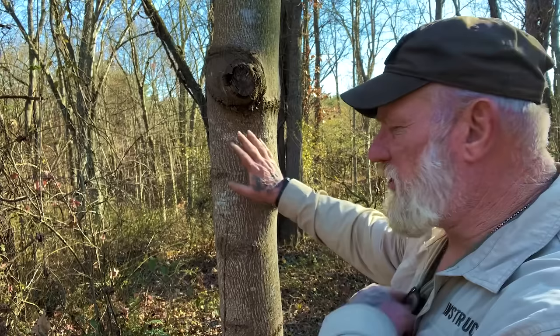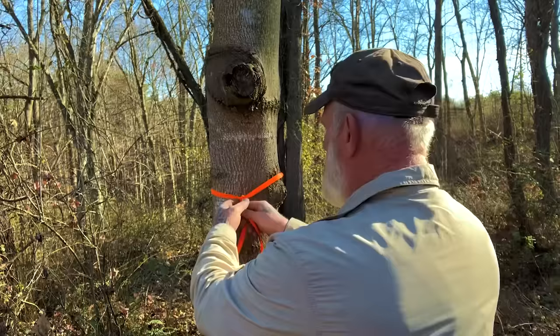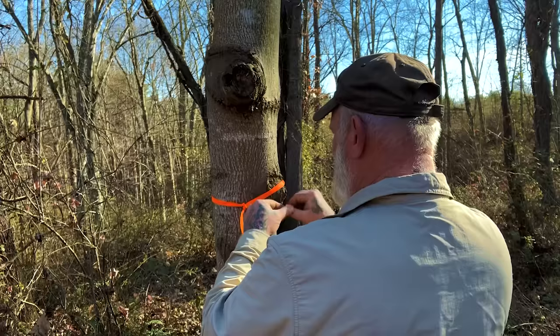We'll use this tree here because there's actually a little trail right here. If we put this around the tree and go left over right, right over left — tie a square knot — with equal tails facing the front, that means straight ahead we're going. If this was tied to the right, it would mean we need to make a right turn here. If it was tied with the knot to the left, it means we need to make a left turn. If it's facing us with a stop knot — just an overhand knot — in both tails, that tells me there's a water source ahead on the trail.